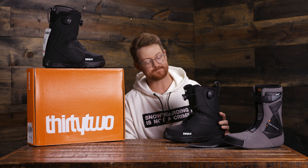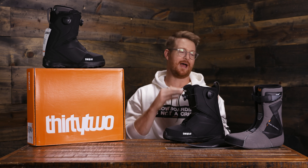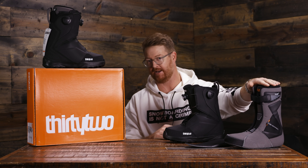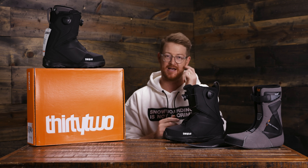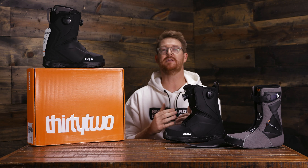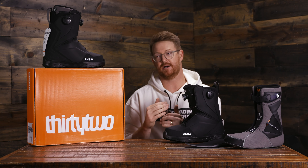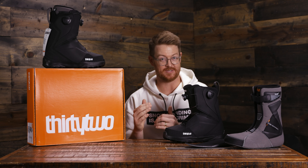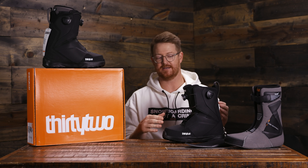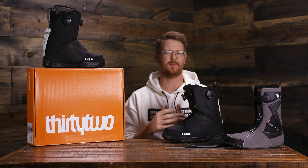With that being said, I have to say that when I get into the Lashed and above boots with the Team Fit style liners, I tend to go up a half size. I'm kind of in between sizes between the 11 and 11 and a half generally, but with 32s I always tend to go up a half size. So keep that in mind if you're in between sizes — bump up for a little bit more comfort.